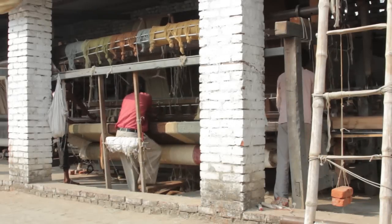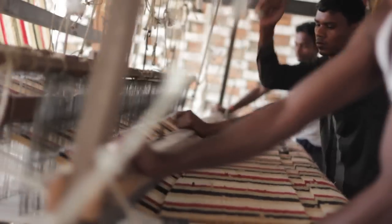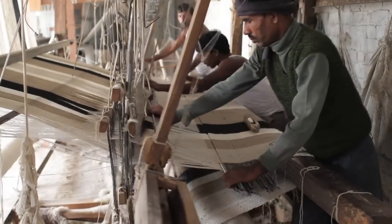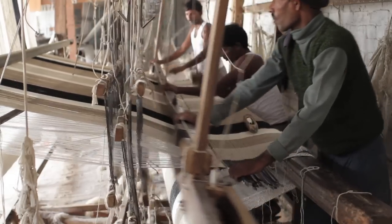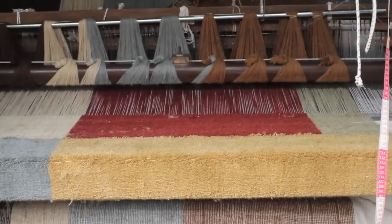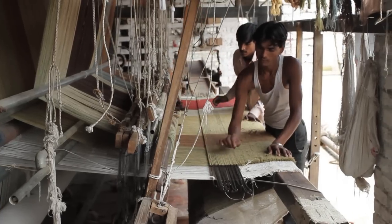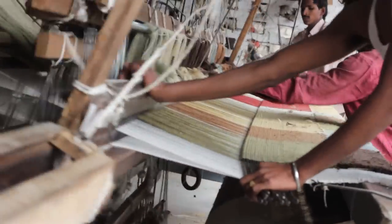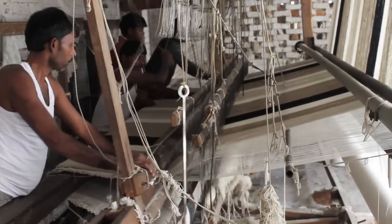Hand loom weaving is one of three rug-making methods at Surya. The efficiency of this technique makes these rugs less expensive than hand tufted or hand knotted rugs. A rug starts with long strands tied lengthwise to the loom — these are the warp yarns. The yarns woven across them, over and under, are called the weft yarns. Weavers insert iron rods to make loops protrude, then cut them to create the rug's surface. The mostly wooden looms are hand-powered, sometimes specially built for a project. Loom weavers must work in perfect harmony.